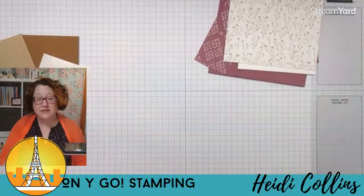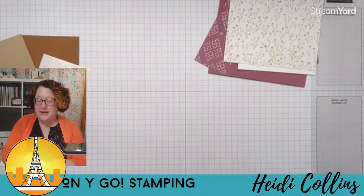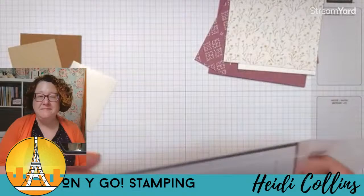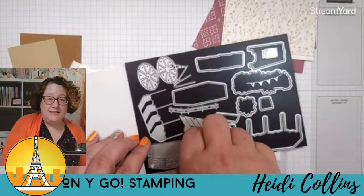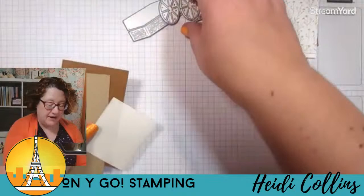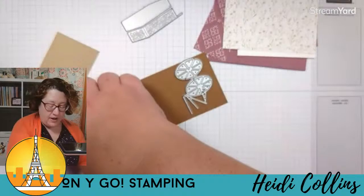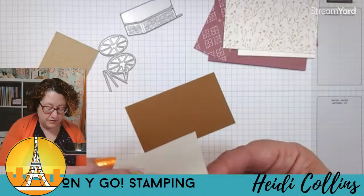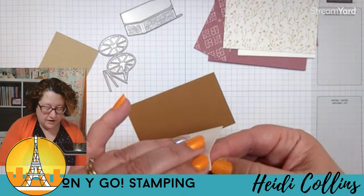I need to do a little bit of die cutting. I also need to grab a Kleenex — allergy season has my nose drippy. I'm going to grab my dies. We are going to make the flower cart, so I need this die for the wheels. We're only going to use half of it. And I'm also going to grab this cart die. I'm going to cut the wheels out of pecan pie. Because this is super tiny, I'm going to put some adhesive sheet on it. If you ordered the kit, I already put adhesive sheet on these for you. If you didn't have adhesive sheet, you could put some multi-purpose glue on a silicone craft sheet, make a little puddle, and sponge it on.